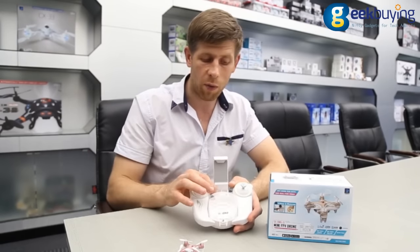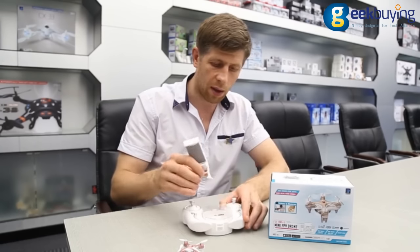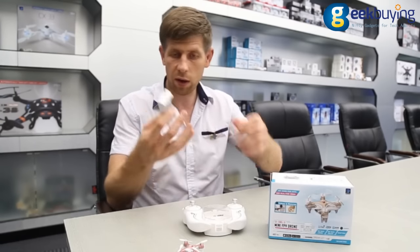There is a mobile phone carrier case and it is adjustable and removable.